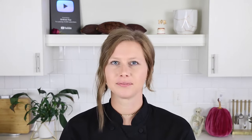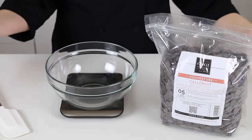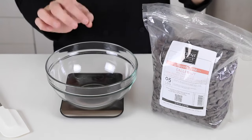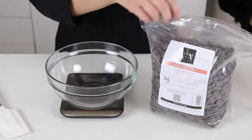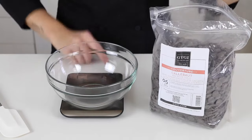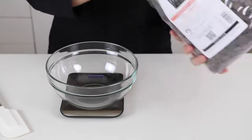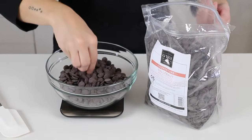I am going to be tempering my chocolate today over a double boiler over the stove. If you happen to have a chocolate melting tank, you can use that — just keep in mind that it takes a long time to melt your chocolate in that. So to get started, you're going to decide how much chocolate you'll need total. I'm going to temper this whole bag — it's 5 pounds. Take 20% of your total weight and set it aside. 20% of 5 pounds is 1 pound, so I'm going to measure 1 pound, put it in this bowl, and set it aside. This 1 pound of chocolate will be our seeds.